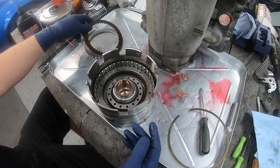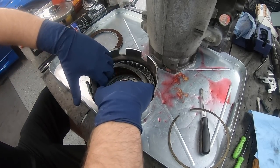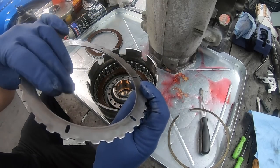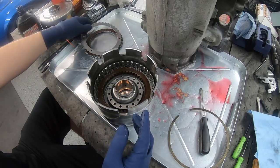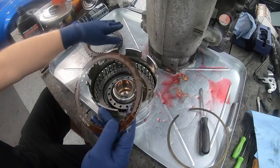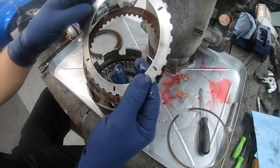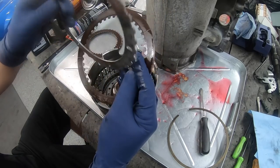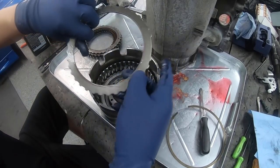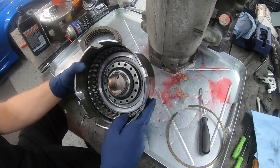The clutches look absolutely fine and the steels look good. Normally if this was slipping, you'd see the clutches dark and burnt, or on the steels you'd see heat spots. These actually look pretty good. At the bottom we have this beveled piece - I forget exactly what it's called. Next we have to get the lower piston out, but first there's a snap ring where the tool comes in to compress the spring.